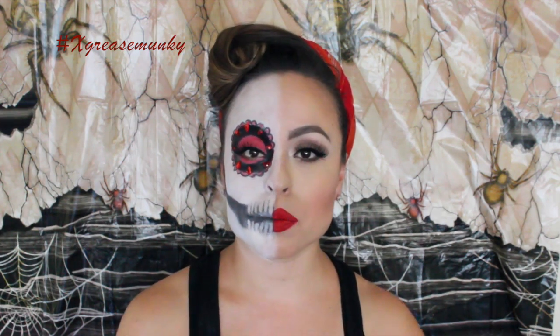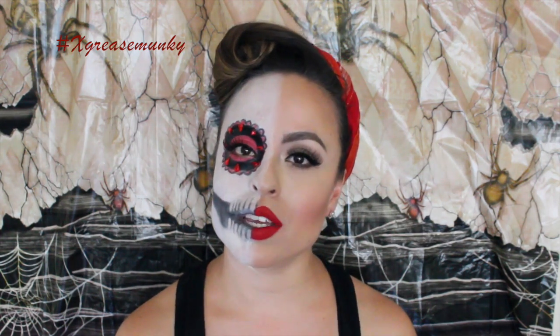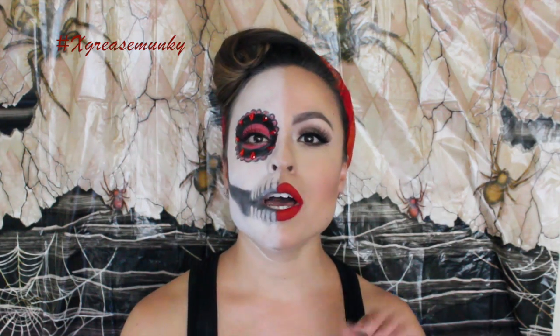I hope you guys like it. If you guys are not subscribed and you like my channel, please hit the subscribe button down below. If you'd like this video, please give it a thumbs up. Thanks so much for watching — I hope you guys like the video, have a great day, bye!